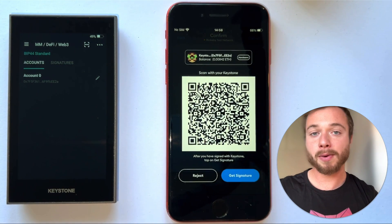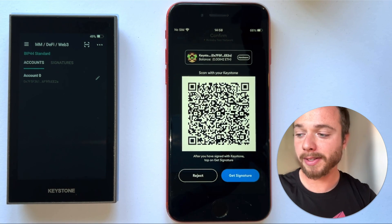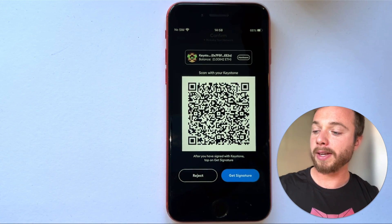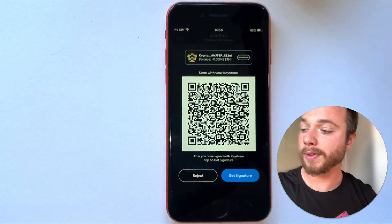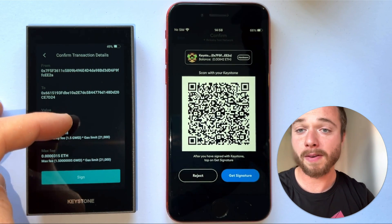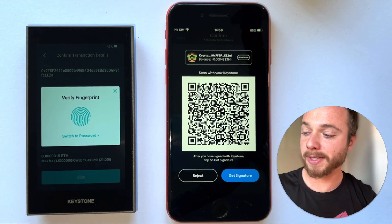Tapping that button, a QR code will appear on screen. We then need to scan this from our Keystone hardware wallet. To do this, select the scanning button at the top of the Keystone screen and scan that QR code. Once triggered, we'll see a full-screen detailed view of all the transaction details. Everything looks great, so we'll then need to tap sign.